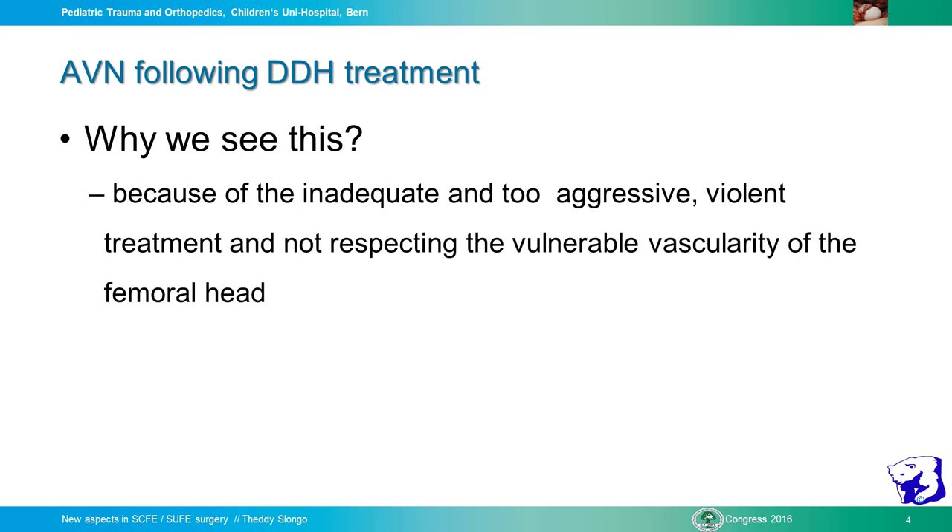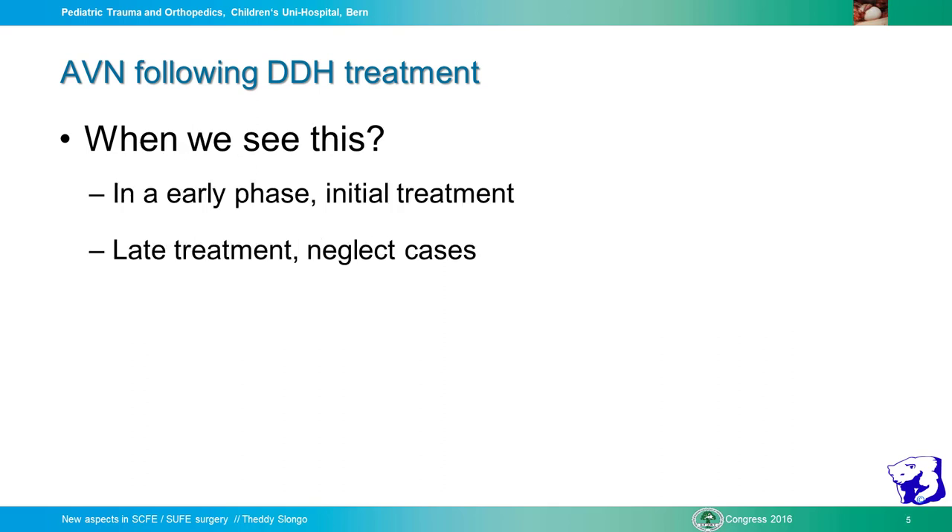Only dislocated hips — subluxated or type 2, 3, or 4 — do not always end up in avascular necrosis. So something must happen. We can see this in the early phase of initial treatment, and sometimes also in the late treatment, in neglected cases where we have not made the correct treatment.